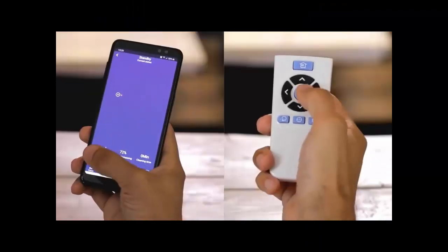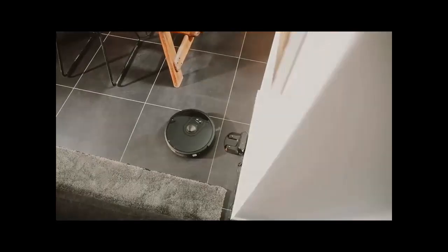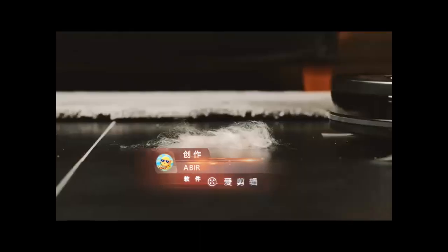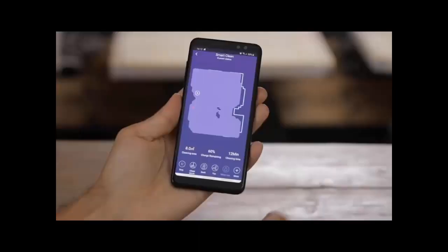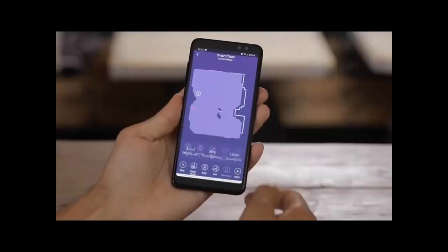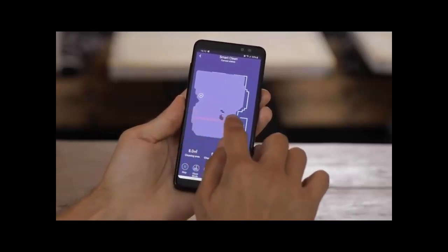Appliance weight: 3 to 6 kg. Battery type: Li-ion. Turbo brush: yes. Dustbox capacity: 0.6 to 1 litre. Filter type: HEPA. Size: 330 x 330 x 76 mm. Battery life: 2 hours. LCD: no. Cleaning route plan type available.